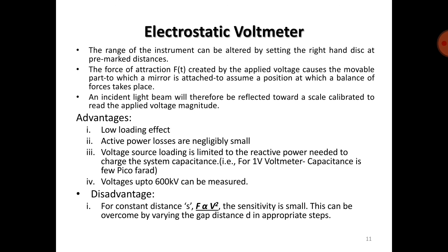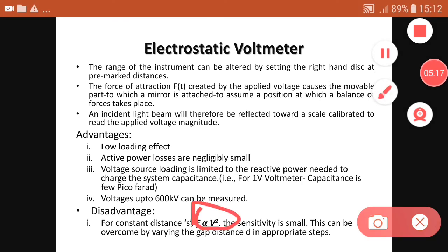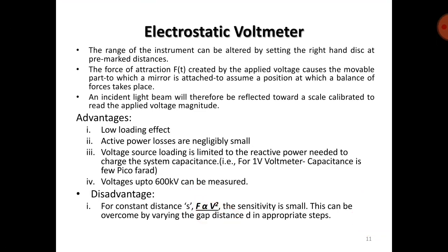Advantages: low loading effect; active power losses are negligibly small; voltage source loading is limited to the reactive power needed to charge the system capacitance; voltages up to 600 kV can be measured. Disadvantage: for constant spacing, since force is proportional to V², the sensitivity is small. This can be overcome by varying the gap distance in appropriate steps.